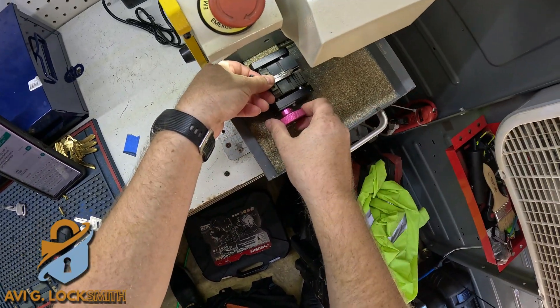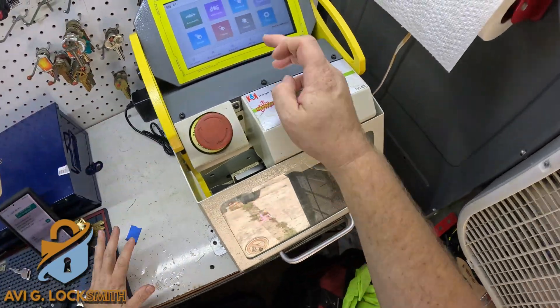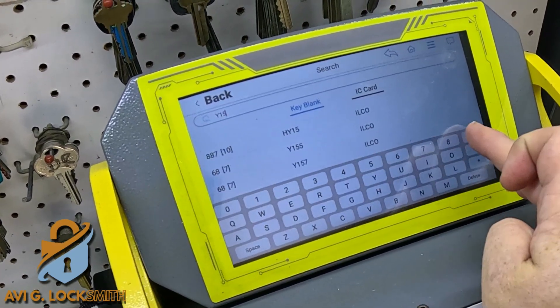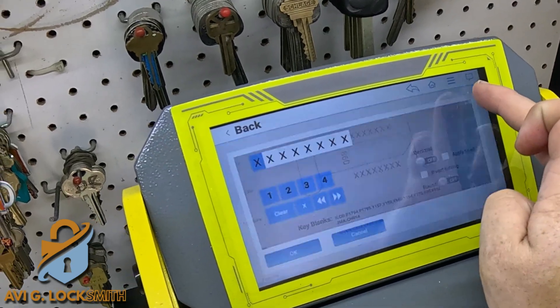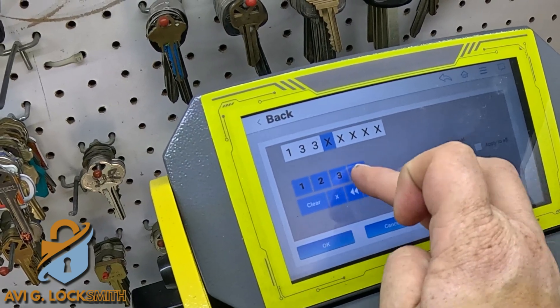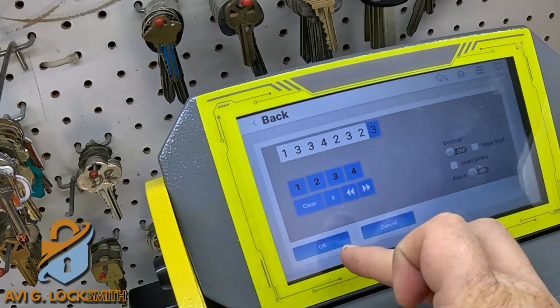I'm going to use the SEC E9 high security key machine. I'm going to go to search and look for key blank Y159, which is the blank with the eight cuts. Since we only have seven in the door, I'm going to put the first one as number one, and then put all the rest of the numbers that I read with the Lishi, and hit OK.